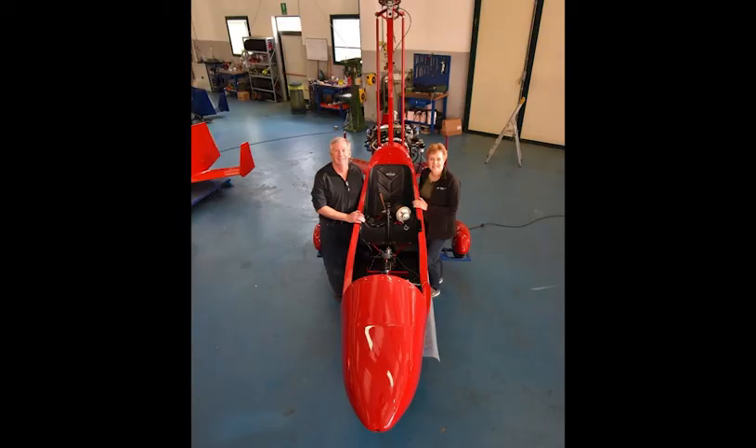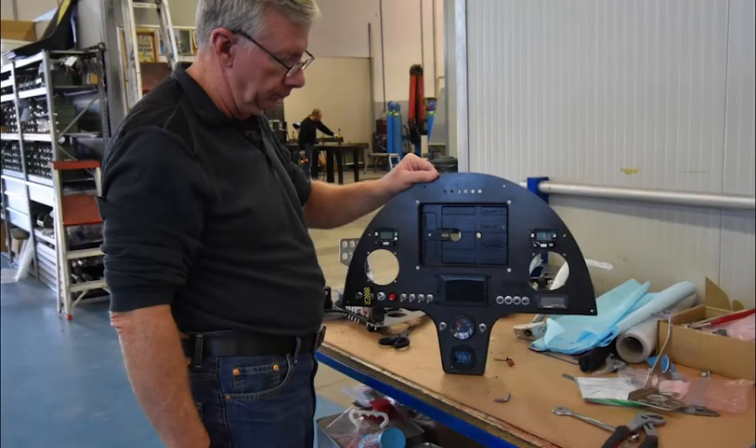On day four your gyro's starting to look like a real gyroplane. You'll install the fuselage and mount the instrument panel.